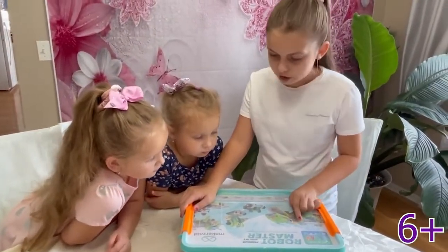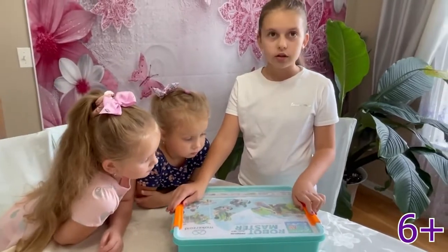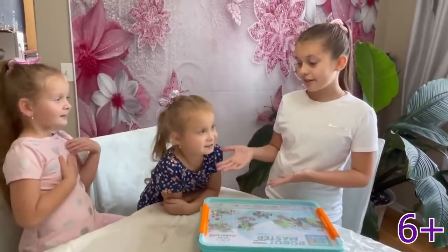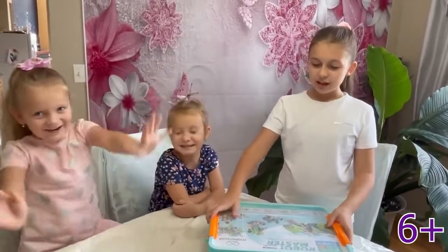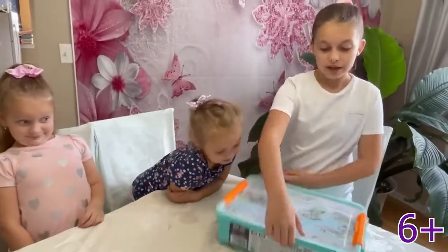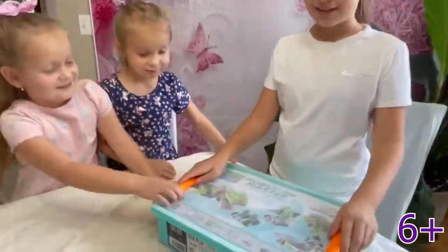And look at this pretty blue. Hi everybody, welcome back to our channel. I'm Darina and this is Nadia. Today I guess we're going to be builders, right? We have to build these Legos. I guess let's get started.